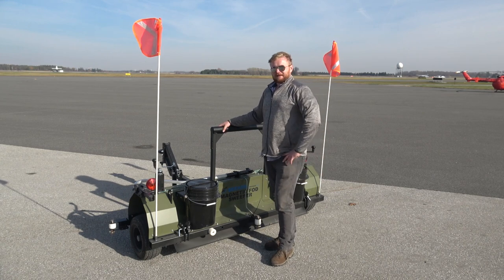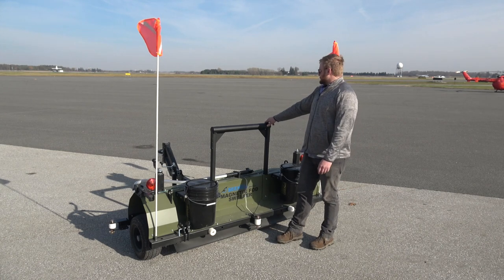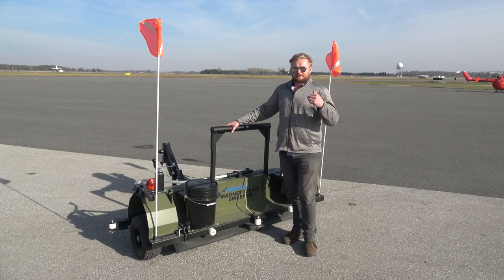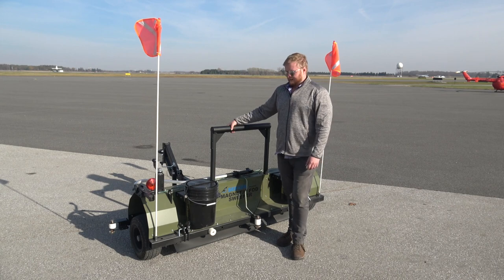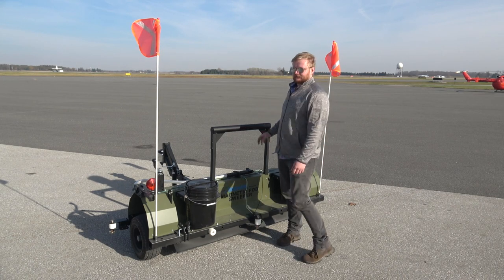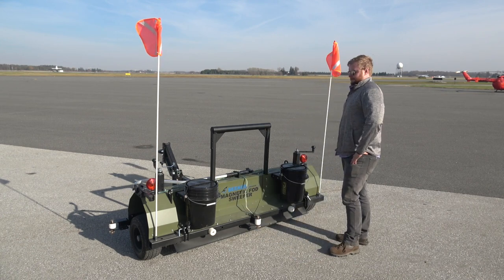That's about 12 to 15 miles per hour for our American friends, and it has no problem. We did basically the whole runway — went one way down to the other end of the airport and all the way up through the taxiway to the fire training area. It took a grand total of probably half an hour, and 15 minutes of that was waiting for planes to clear. It's a very quick cleaning system when you can drive that fast.